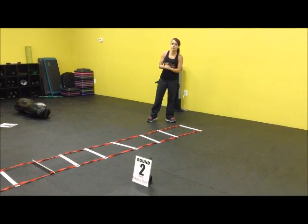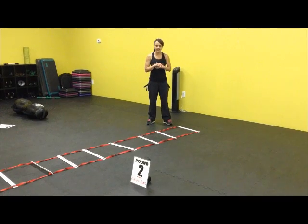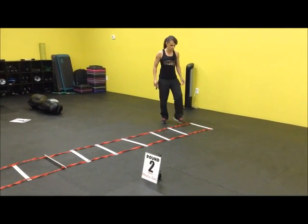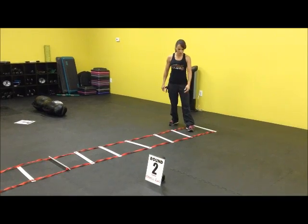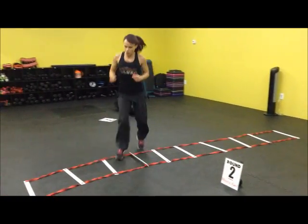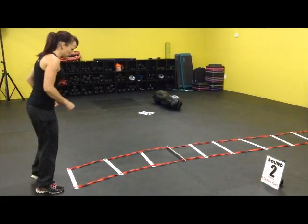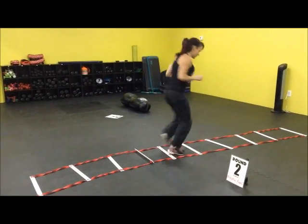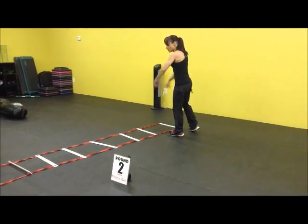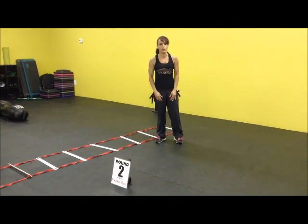All right, here we go. Round two, we're going to do the athletic run. This is going to build up your heart rate so we can move on to our next station. So the first one is called snowshoes. One foot goes in the box, one foot's out. It's a continuous motion all the way down. Once you finish down towards the end, we are going to do something that looks like a football player. So we're going to go in and out, in and out, all the way down.